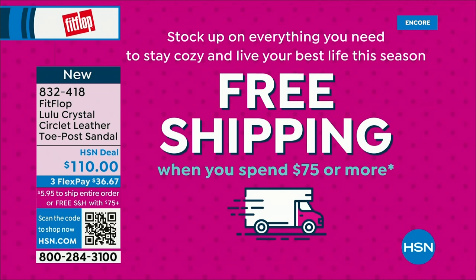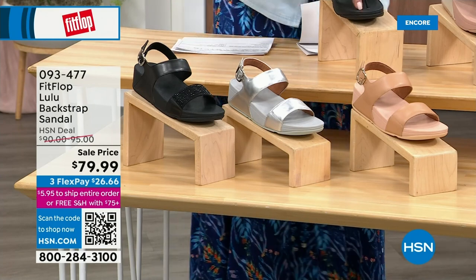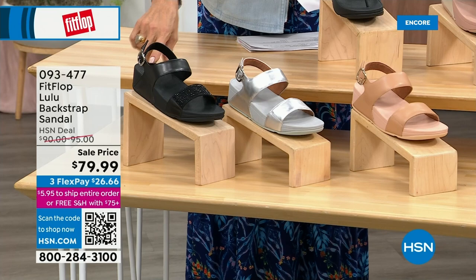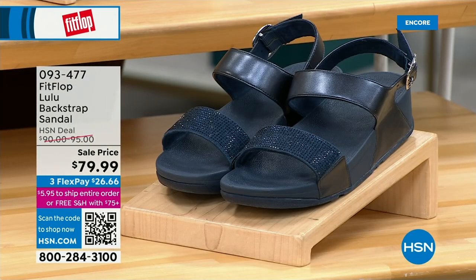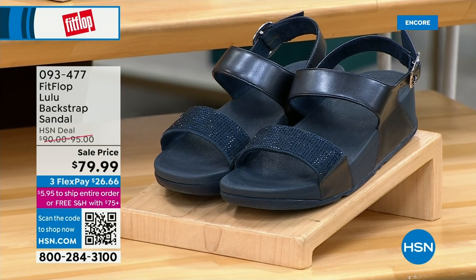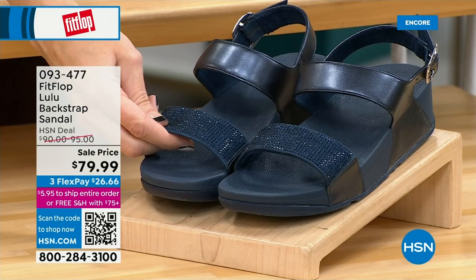This is the other style we have coming up — it has got that back strap. It gives you the ability to not have to crunch your toes, and sometimes it just feels better to have that bit of security. We have this in black, silver, and all blush. They're all like neutrals — they're going to go with everything. The navy and the black have beautiful crystals. They all have the back strap, but the navy and the black have those beautiful crystals.